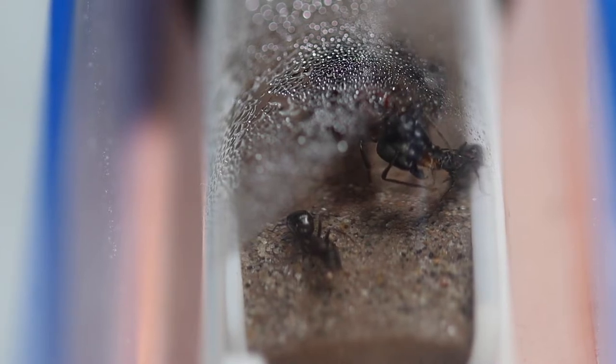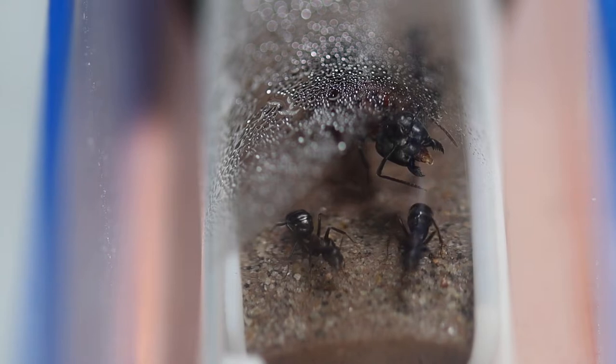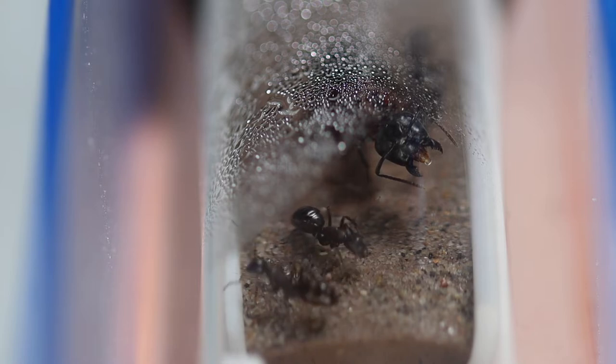She's doing that with the queen right now — all that yummy sugary liquid going in there. And the queen, she's still in that position. You can see the droplet of the honey water on her mouth parts.